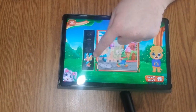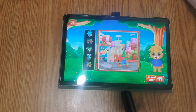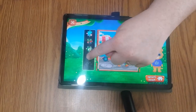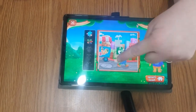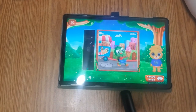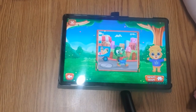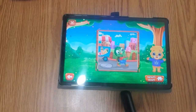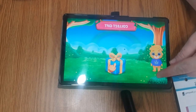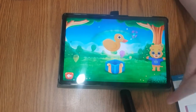Good job! This one goes there — fantastic! Ta-da, I did this puzzle pretty quickly. Let's collect our gift — we get a duck! So fun.